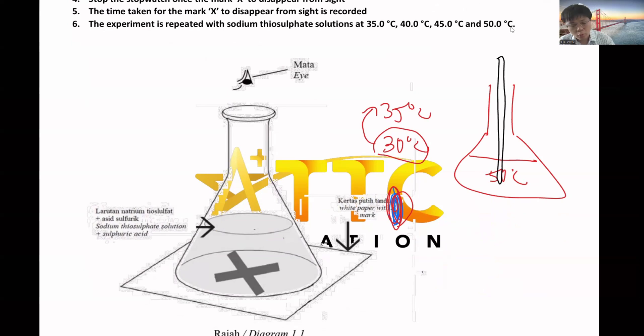But if you accidentally overheat to maybe 39°C, you can start the second experiment first - further heat until 40°C and start the 40°C experiment first. Don't waste your time waiting for the solution to cool down. You will see which temperature is nearer. But if you heat until 39°C, you can conduct the next experiment at 40, 45, and 50°C. The practical time is only 45 minutes.